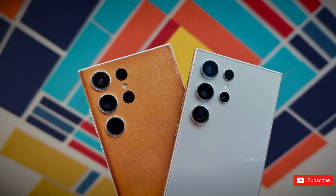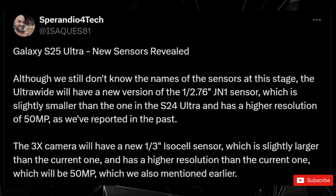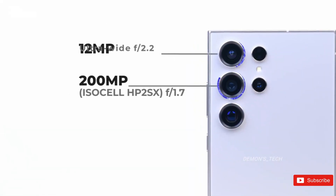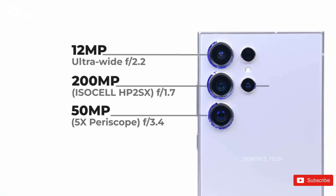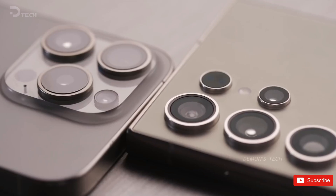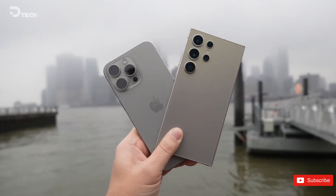Renowned tech tipster Spirandio 4Tec has hinted at two significant sensor upgrades for the Galaxy S25 Ultra. Firstly, the ultra-wide sensor may transition to a new 1/1.76-inch JN1 sensor. Although slightly smaller than the Galaxy S24 Ultra's 1/1.55-inch sensor, this change could result in a remarkable resolution jump from 12MP to 50MP.